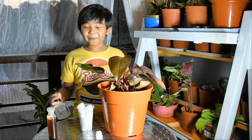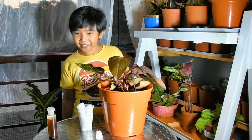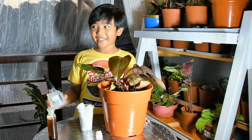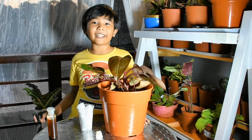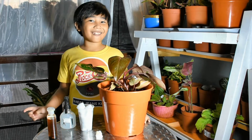Since neem oil is organic and safe for humans and pets, it can also be used to repel mosquitoes and flies. If you feel like there are lots of mosquitoes around you, you can spray neem oil to repel them and they will fly away.